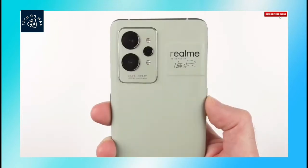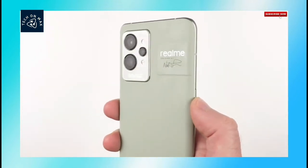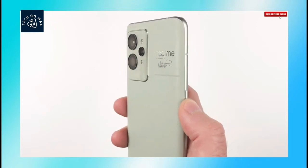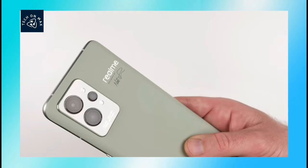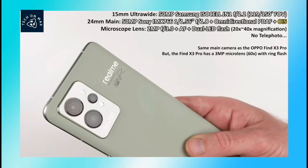You can use a triple rear camera with a flash. The main camera has an F1.8 aperture with a Sony IMX766 sensor. It supports OIS — optical image stabilization. It also has an ultra-wide angle camera.